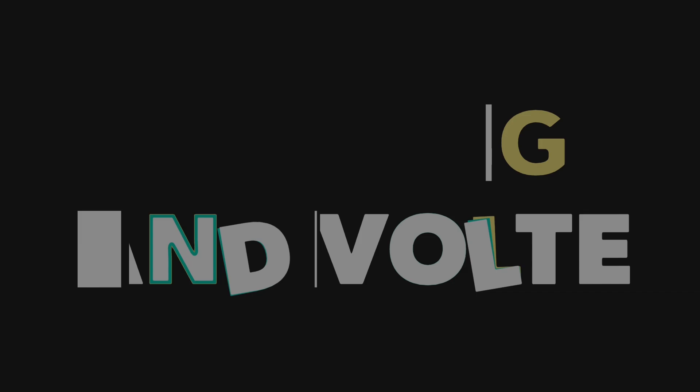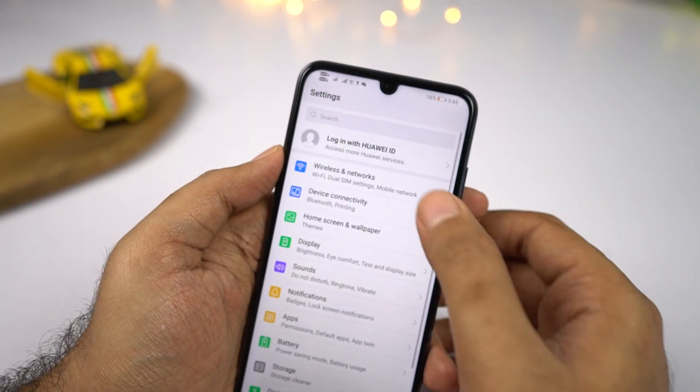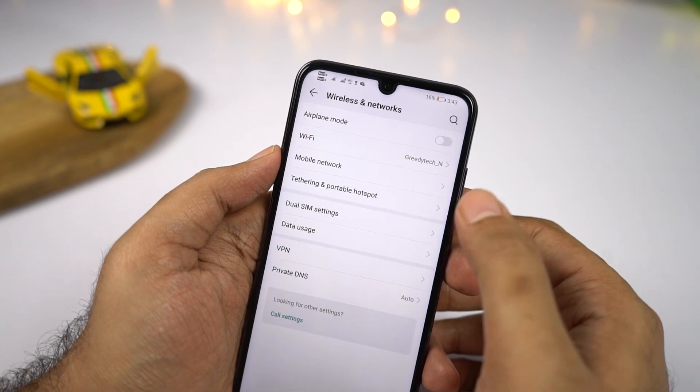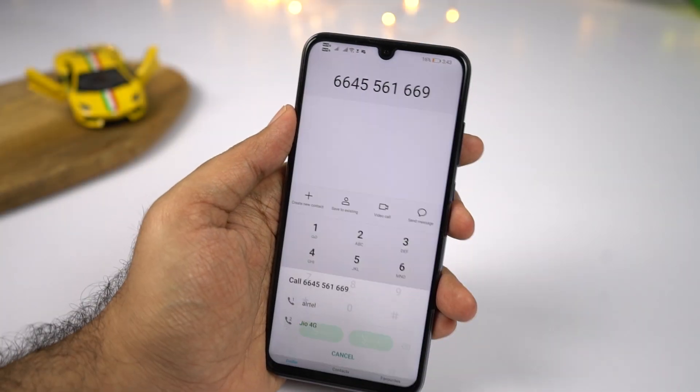This phone also supports dual SIM with dual 4G and dual VoLTE. You also get native video calling support.